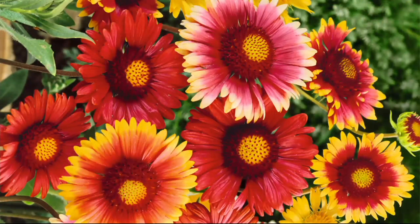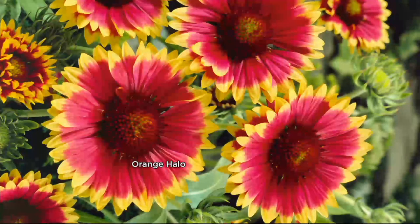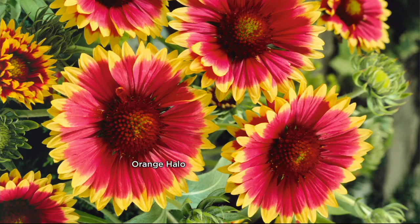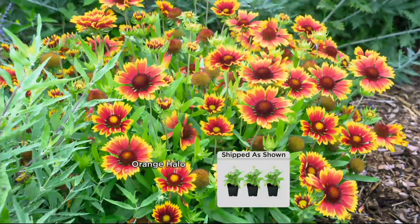More beauty, especially when you consider these colors are colors of the southwest shade and southwest sun, and you're going to be having these in your garden from June to the first frost every single year. This is the orange halo — it has this gorgeous inner orange surrounded by tips of bright yellow. It's going to be fiery and sunny in your garden all summer long.